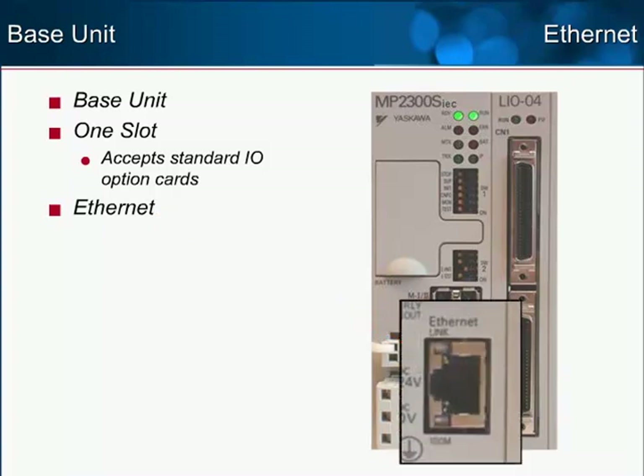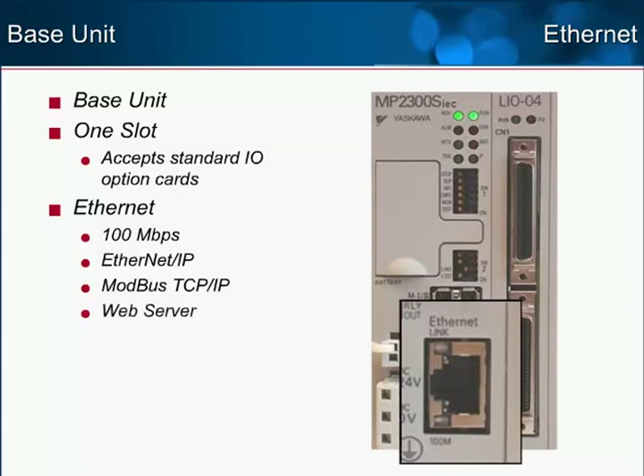The Ethernet port has four important qualities: it runs at 100 Mbps; it is compatible with Ethernet IP protocol as both adapter and scanner; it is compatible with Modbus TCP/IP; and it allows access to a built-in web server for onboard testing, monitoring, and diagnostics.